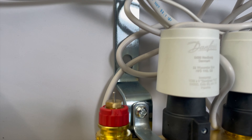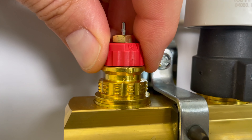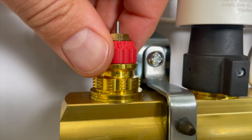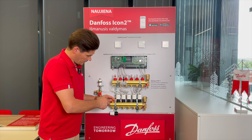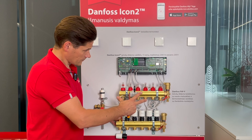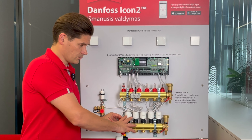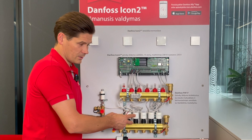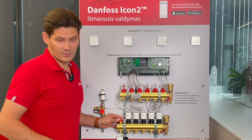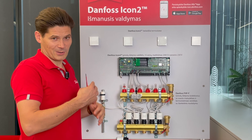We have pre-settings under the actuator that can compensate for different circuit lengths, so that heat arrives at the same time in all circuits. Our recommendation is to make this pre-setting before putting the actuator on. If your manifold doesn't have pre-settings, you can use the Danfoss ICON2 controller with automatic balancing using actuators — though this is less efficient than manual pre-setting and uses more electricity.